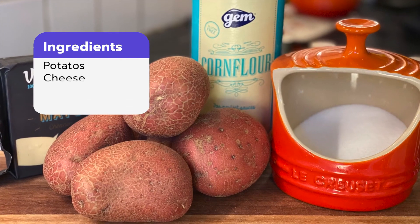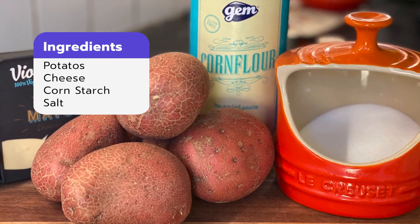What we need is potatoes, cheese, cornstarch, and salt.